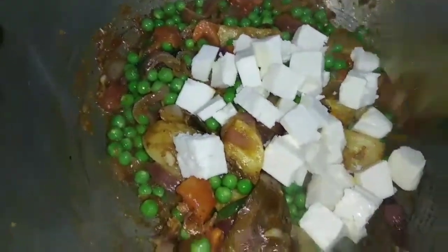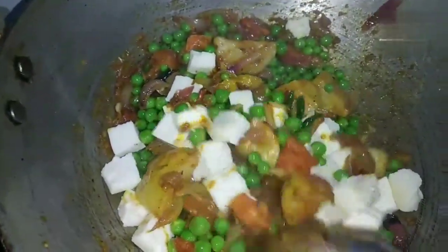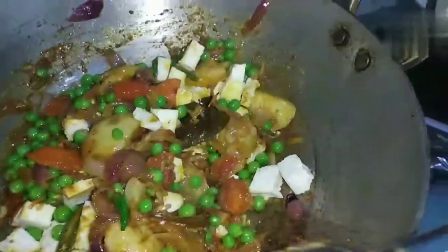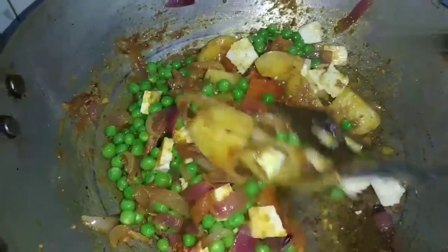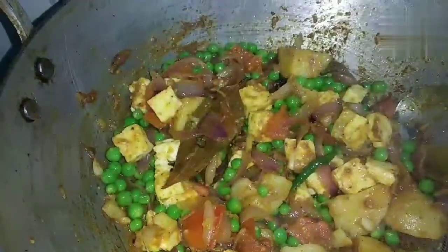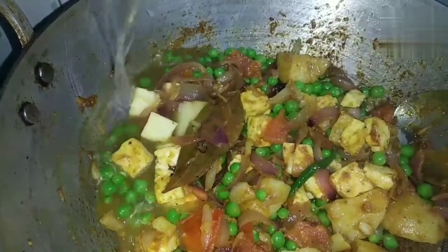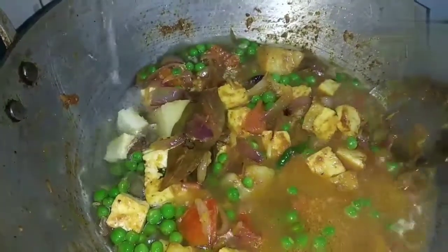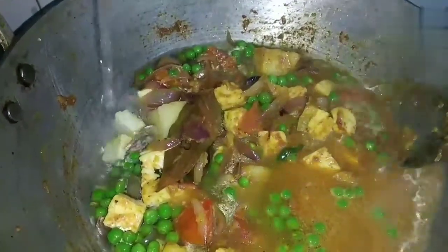Let's fry it in the pot. I will fry the water for a little bit. This is the same method — making it easy.